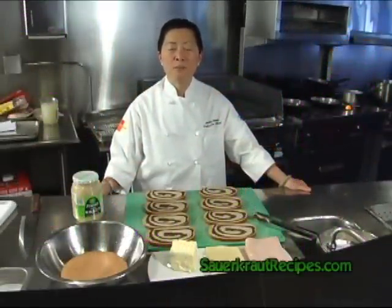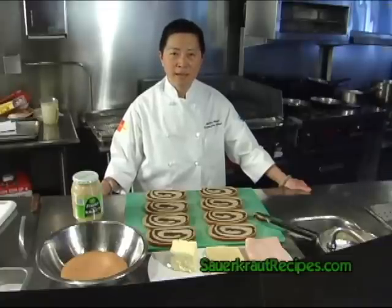Hi, my name is Jackie Shen. I'm the executive chef here at Red Light in Chicago. I am presenting to you a very classic Reuben sandwich.